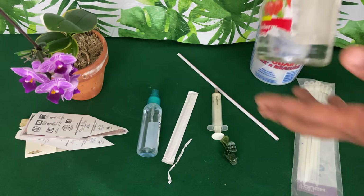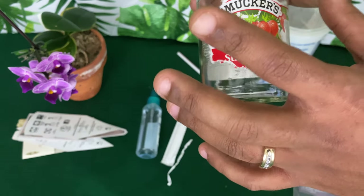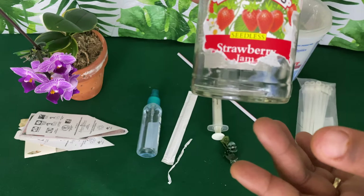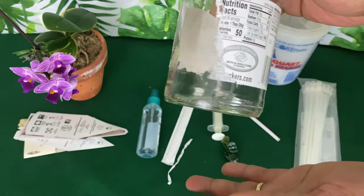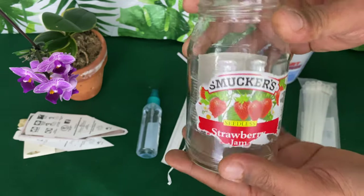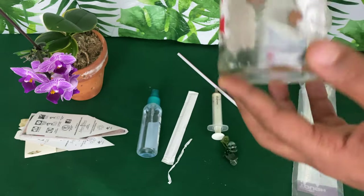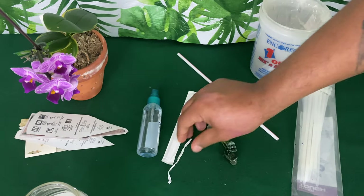Starting with those jars you get from your jam, your pasta, your salsa — all of those glass containers from the grocery store. You want to go ahead and keep those because you can use them to rehabilitate orchids by growing in the method of water culture.